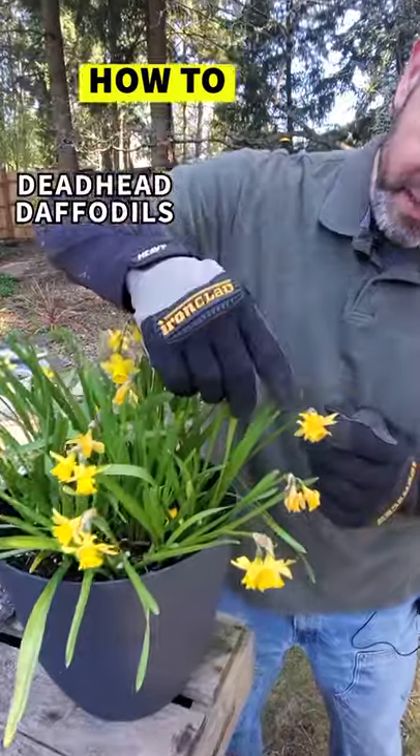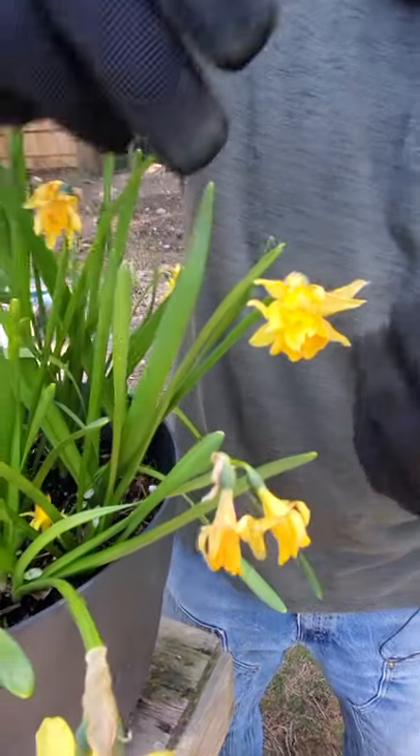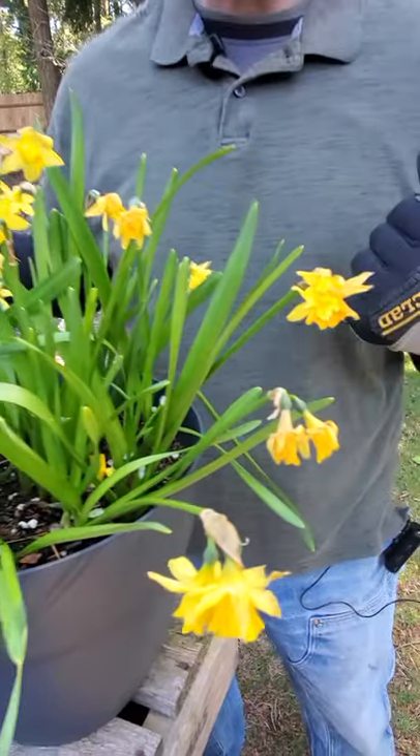Right here, you can see these flowers are starting to wither, and they're getting ready to just die. We can get ahead of this and cut all this back to keep the plant looking beautiful.